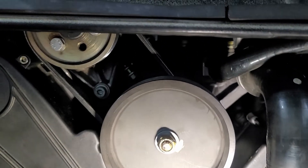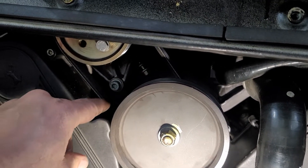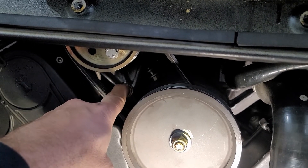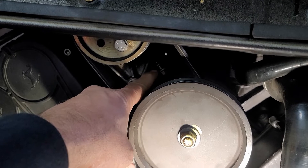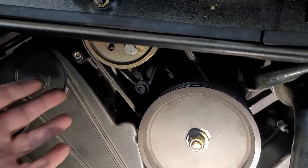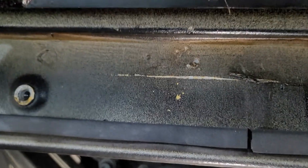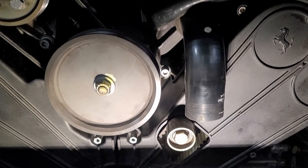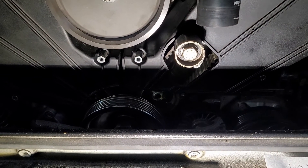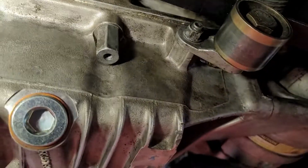I've replaced the power steering pump belt. Make sure you retighten the securing bolt, since that's what holds it in place — the other adjustment just moves it back and forth. Strum the belt in its longest section and it should be around 90 Hertz. Next I'm going to install the AC compressor belt, which should be tensioned to 131 Hertz.